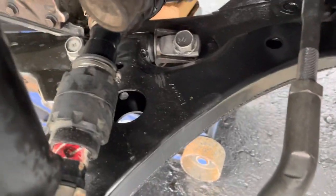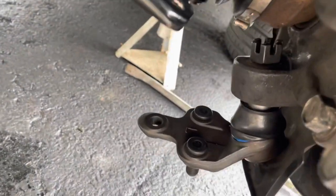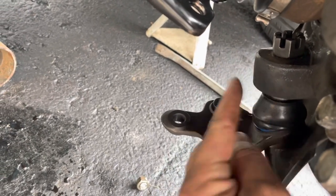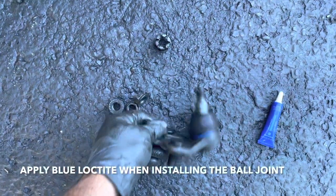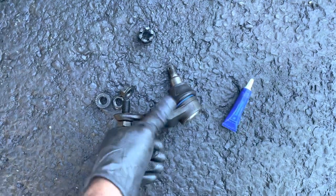The control arm is in and all bolted on. Now you've got to put in the ball joint. To take off the ball joint, take off the cotter pin, take off the castle nut, and whack the knuckle — it should come off. If not, get a fork separator and put it in here and it'll come off. Now to attach the ball joint, put some blue Loctite on it, get a big pry bar and pry it down to get the ball joint into the spindle.